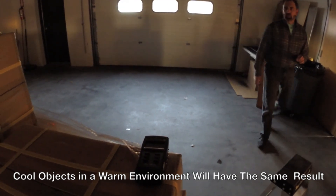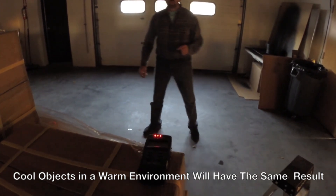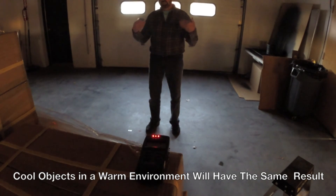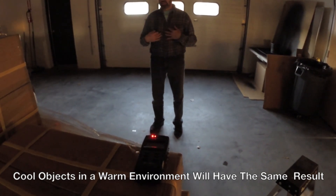So, under ideal conditions, what I want to show is that you can detect very far. What I mean by that is I'm in a cool environment and my body is warm.